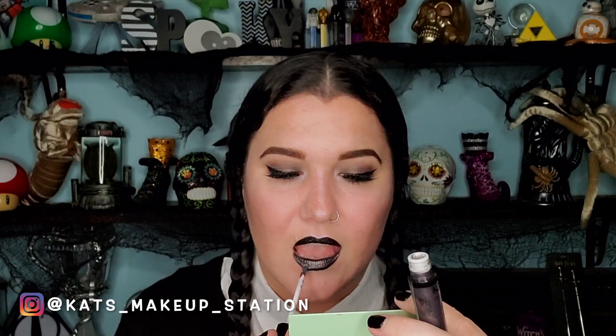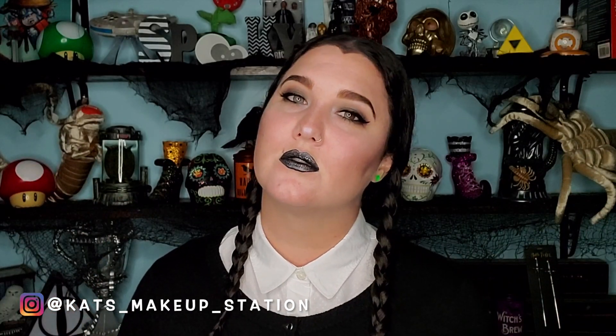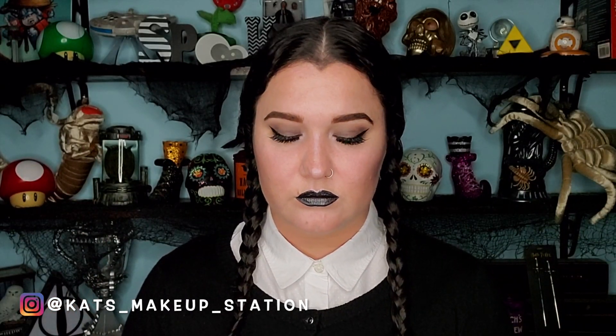For my lips, I'm combining my jumbo NYX pencil — I believe it's in black bean — applying that first, and then using a gorgeous metallic liquid lipstick over it, which gives it such a cool look. Quick set, quick fan, and done. Here is my finished completed Wednesday Addams Halloween makeup look!